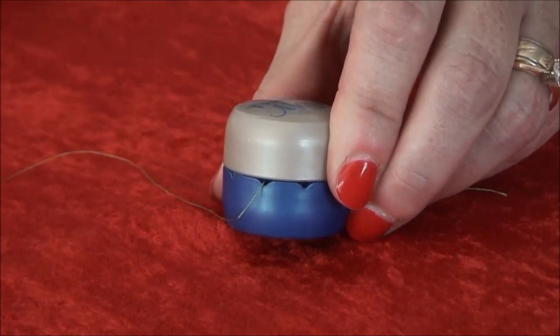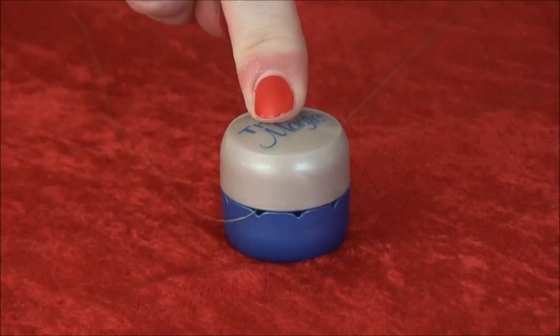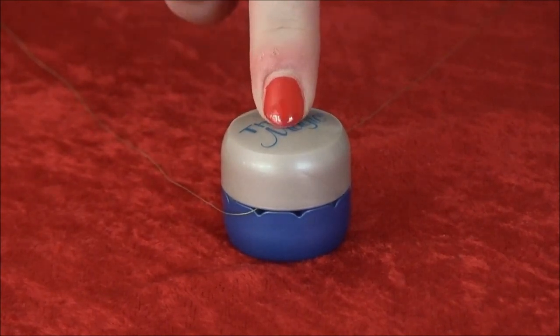Now that the cap is in place, simply pull on the thread to bring it through the guide and the Threadmagic. Now that your thread has been conditioned, you'll notice that it will not twist because it does not have a static charge. The thread will also be less likely to tangle and create knots.